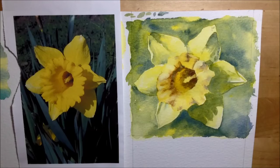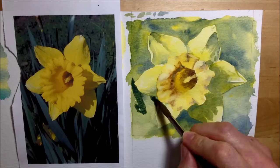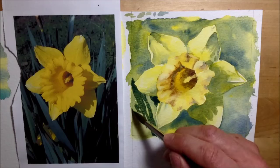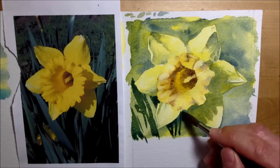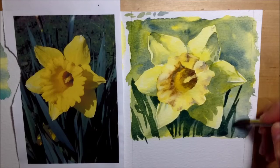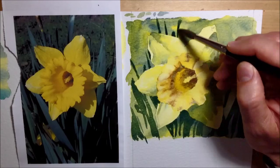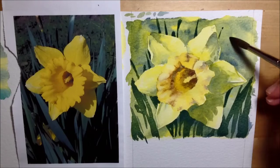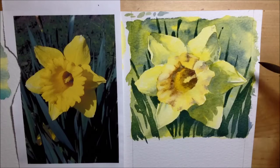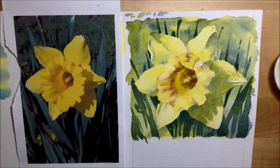I mix quite a dark French ultramarine and Windsor yellow together, then use a big size 8 brush to put in some vertical and diagonal leaves and stalks in the background — thick near the base, then fading out above the daffodil. It just needs something to make the flower jump out. Almost done, I can't resist adding a couple of dots and little pollen bits to the stamen center for a little extra texture.